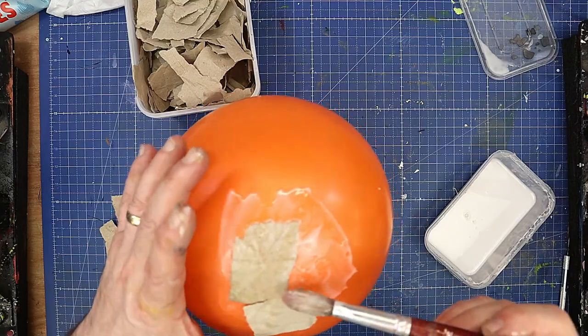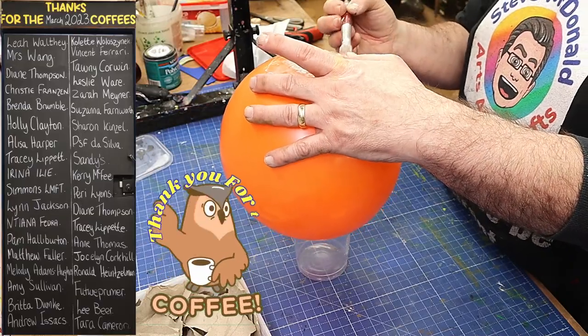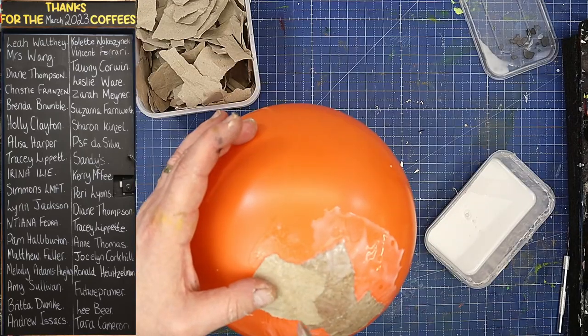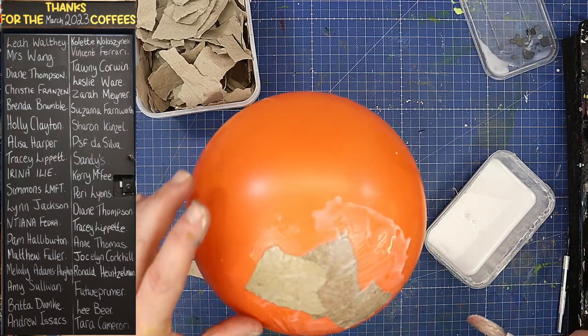I'm going to give it probably three, maybe four full layers to ensure that it's nice and thick and robust. I'm sure you all did this as kids anyway, but it's amazing what you can make out of these sorts of things.